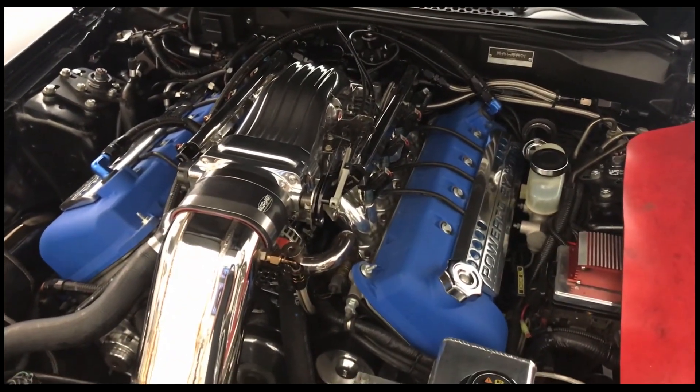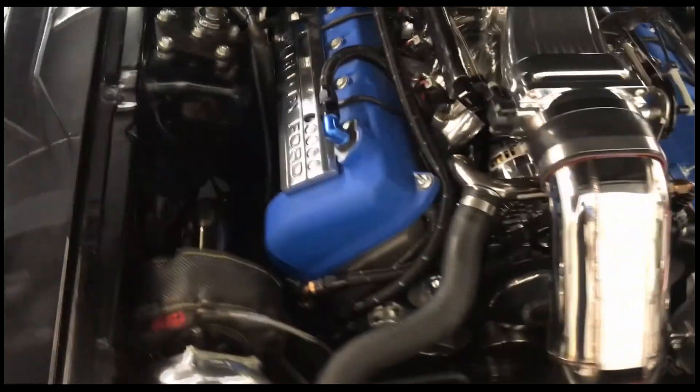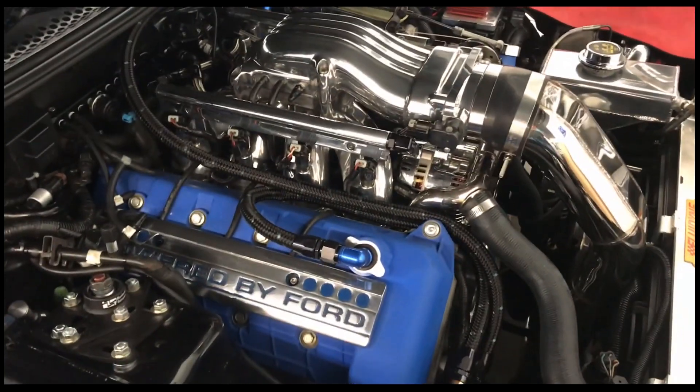Let's start it up with the intake out of the way. Alright, right up — no problem.